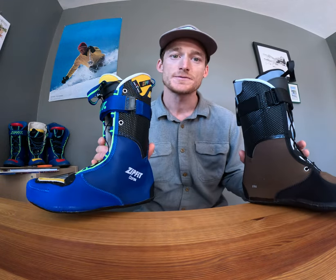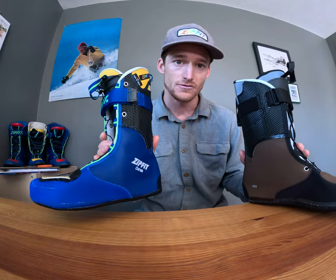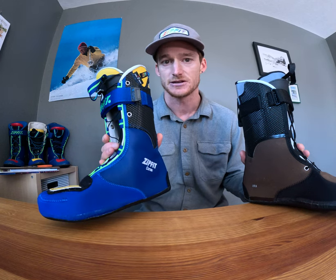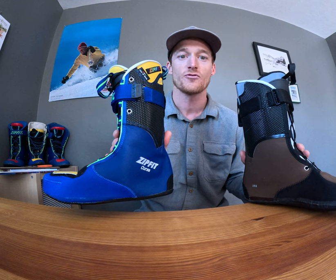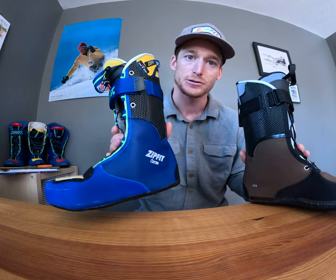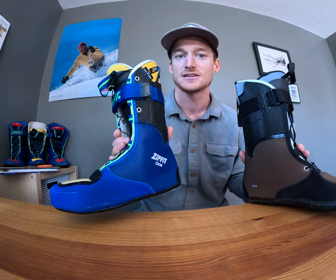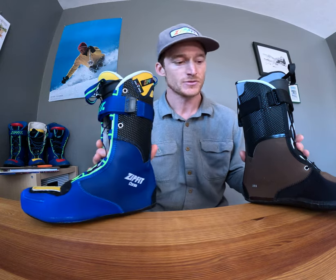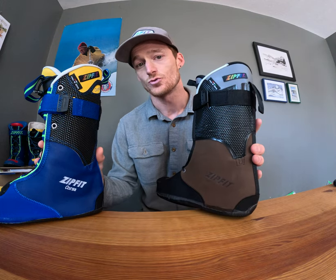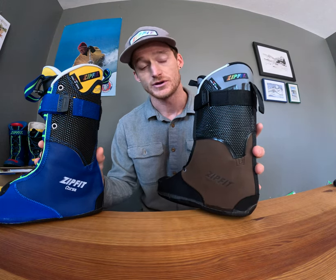The Corsa is more positioned for a very low volume or extra low volume shell in the 91 to 93 millimeter last range. This is more for your performance ski racer in a plug boot — a really tight, low volume precision fit.